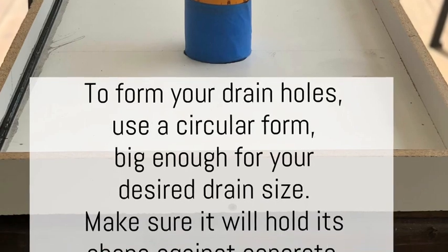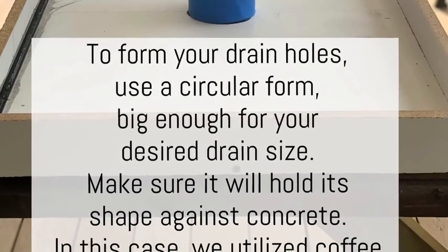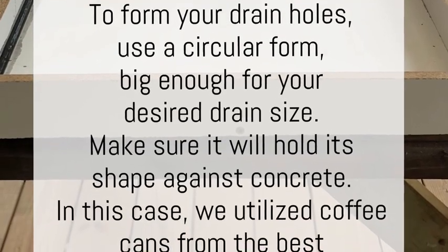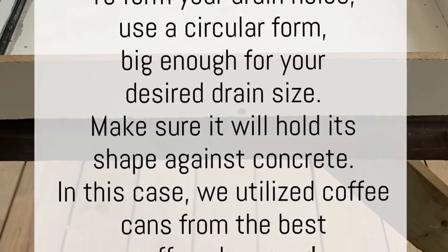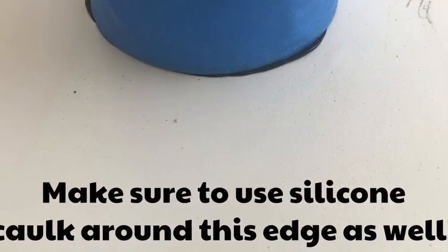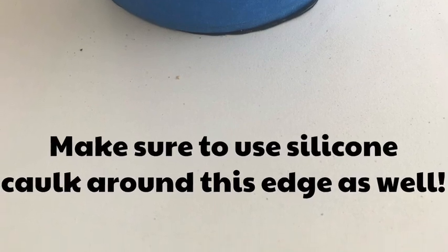To form your drain holes, use a circular form that is big enough for your desired drain size. Make sure it is something that will hold its shape against concrete — coffee containers are perfect for this project. Make sure that you also use silicone caulk around this edge as well.